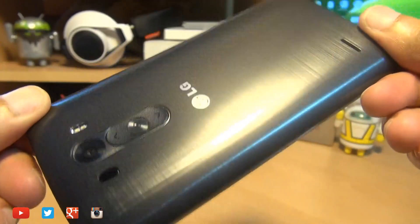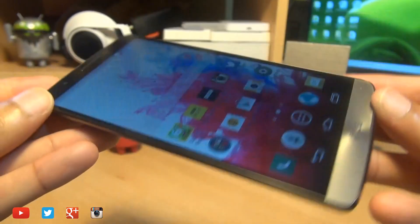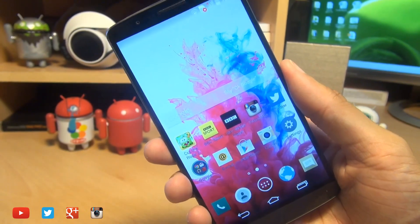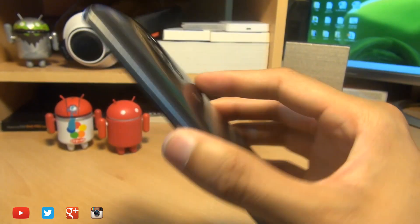Hi guys, it's Enam Gafoor here with the brand new LG G3, and we're going to take a look at how easily you can take a screenshot of whatever you have on the display using this device.